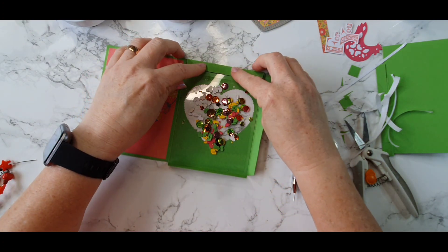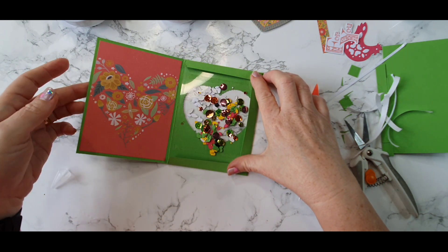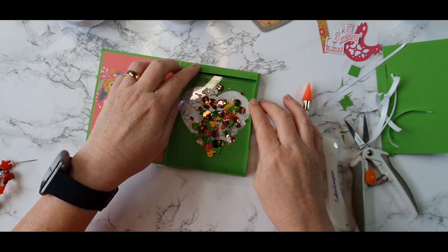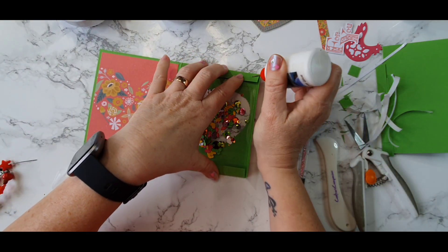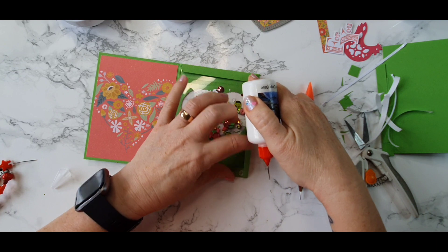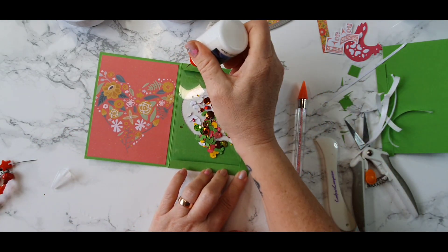Now we want to stick these down. In hindsight, I think if I was to do this again I would add some glue to this tab and then some glue to the bottom tab, fold this piece over on top of those two tabs, and that leaves this tab to glue down onto our back panel. That would be a more seamless way of doing it. I'm going to use some liquid adhesive and just tack the corners into place first, then add some liquid glue on my tabs.